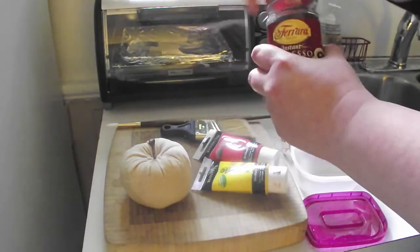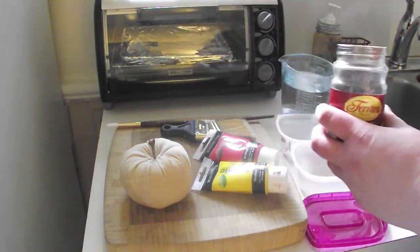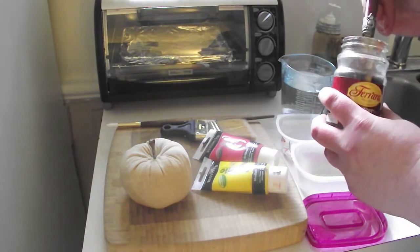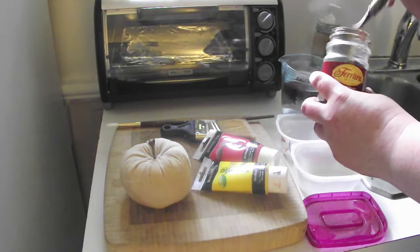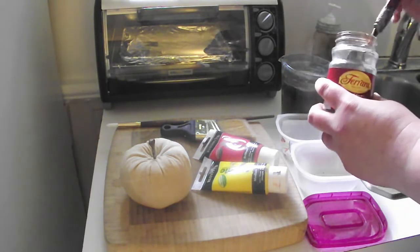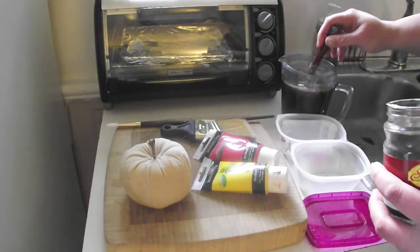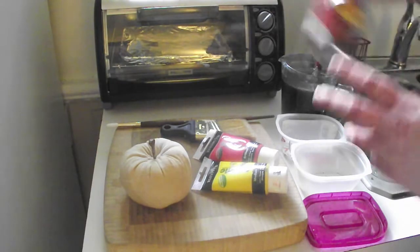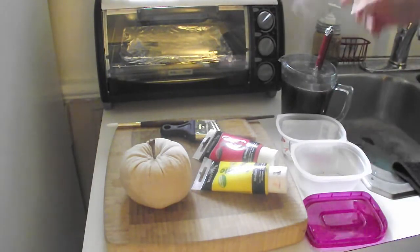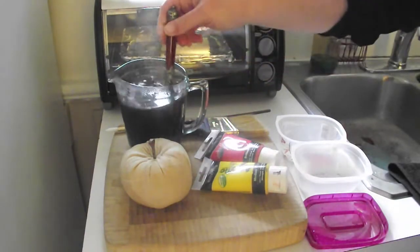You're going to be using coffee crystals. There's no real rule for how much you're going to be using. Just make up some instant coffee. If you have old coffee laying around — maybe you didn't finish your morning coffee — you can certainly use that too. So we've just made some coffee here.